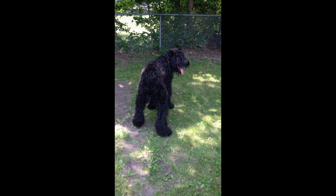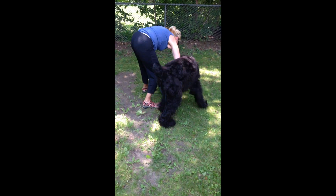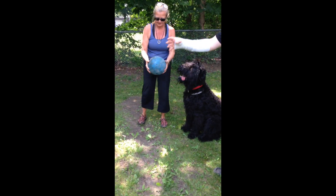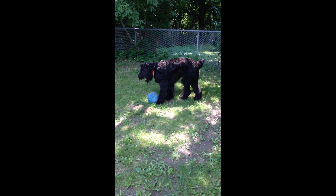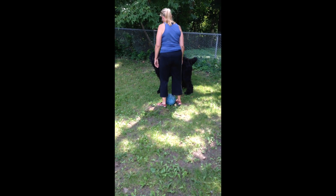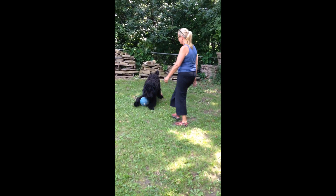Now walk back over to it, Laura, and claim it from him. Make him back up — just don't even touch it. Here, I'll show you. Put it back down and kick it, or just roll it. Say, get it. Now go over and just stand tall and make him move off the ball. He's already off. There you go.